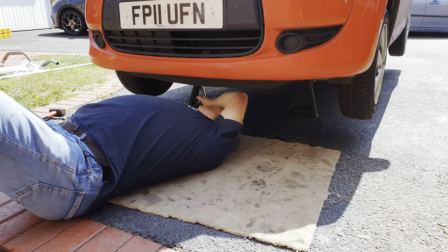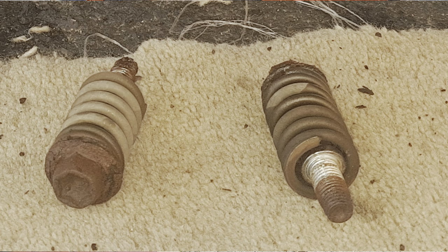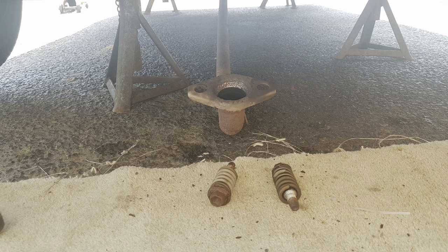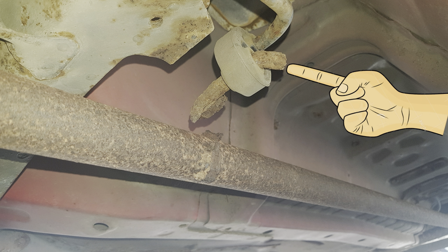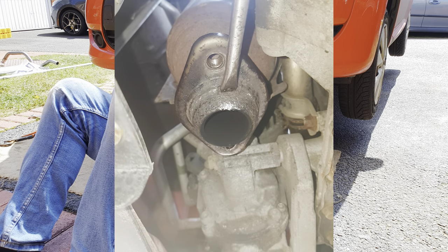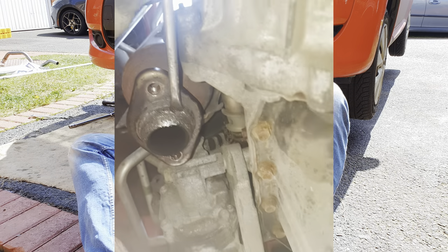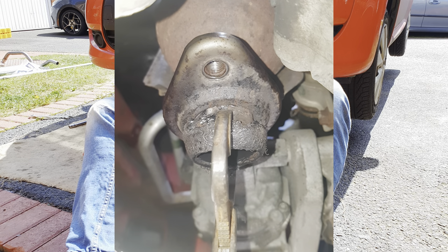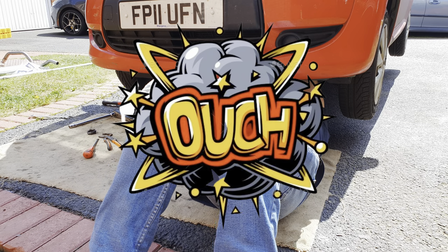Now undo the bolts that hold the front of the exhaust to the cat and remove the bolts complete with the springs. The front of the exhaust should drop down straight away. If the centre hanger is broken away from the pipe like it has with ours, the pipe will just drop straight down to the floor; otherwise you'll have to disconnect the central hanger. With the aid of a large screwdriver, recover the gasket — it'll probably stay on the cat. Once you've got it a bit loose you can probably get the rest of the way with a pair of grips. Don't be tempted to do it by hand because it's made of wire and you'll get bits of wire stuck in your fingers.